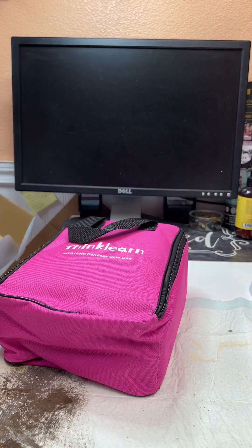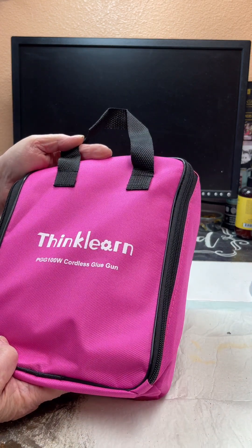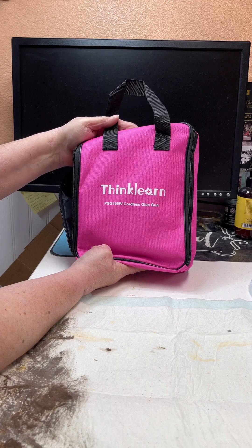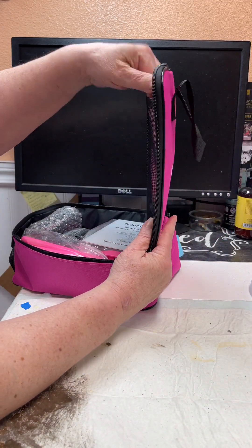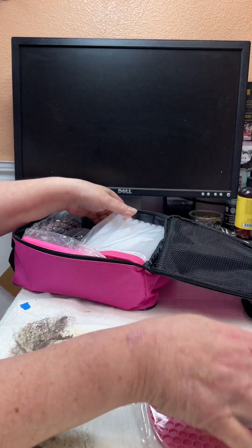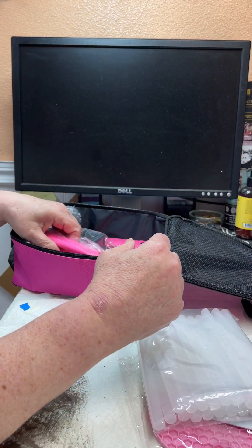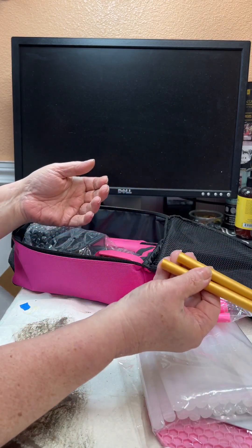This one had the highest reviews. It's by Think Learn and it's a 100-watt cordless glue gun. It's pretty nice that it comes with a case, and it also comes with a rubber mat for drips. There's the little manual, glue sticks — it takes the larger ones, which I kind of like. There are also pink ones and some gold ones, which will be good at Christmas time.